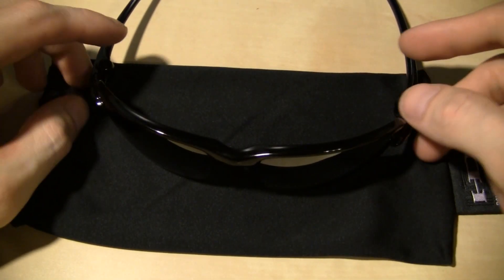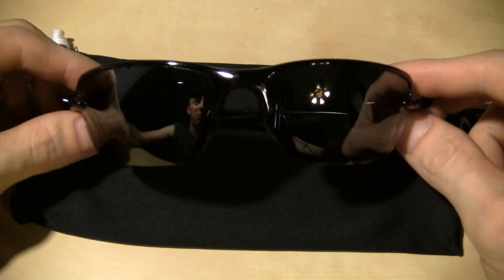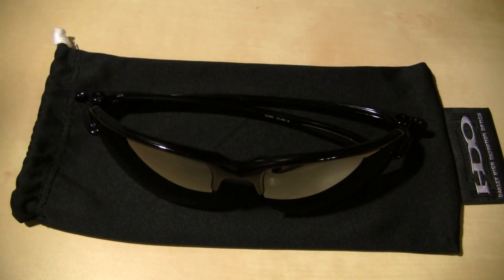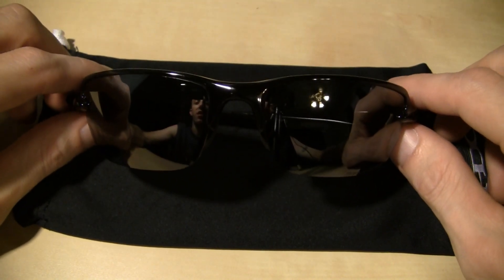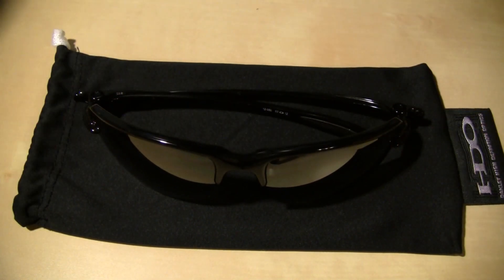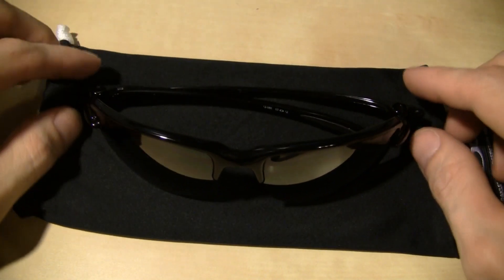They got some other stuff — half the stuff that Oakley's got in here sounds like space-age stuff, like plutonite and hydrophobic and unobtainium or whatever. Anyway, it's just a bunch of high-tech stuff apparently. But all I know is, without being technical, they're badass. And they work.